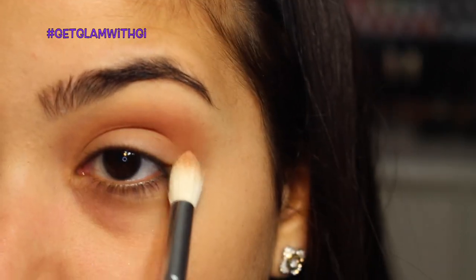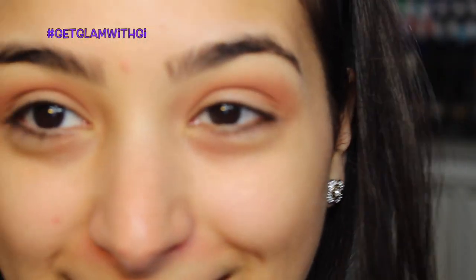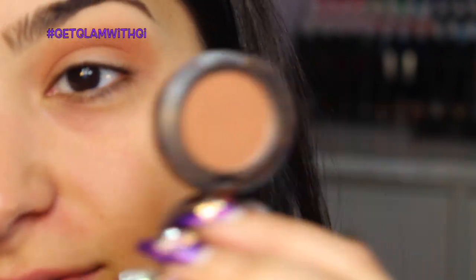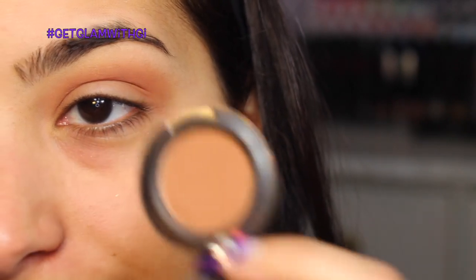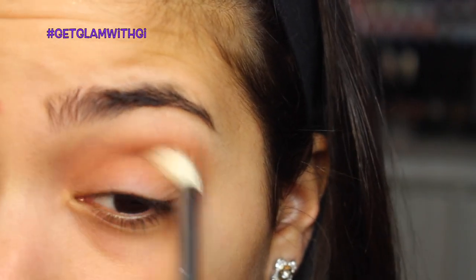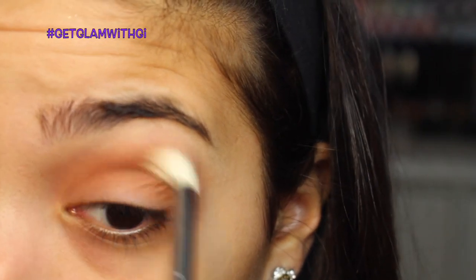Don't worry if the shadow gets on the lid because we're going to darken it anyway — there won't be any brightness or sparkle there. We're creating a halo effect around the eyes, so just blend as much as you can. I'm grabbing my MAC 217 brush and Saddle from MAC — a really warm brown — and placing that in the crease as well with the same crescent windshield wiper motion.